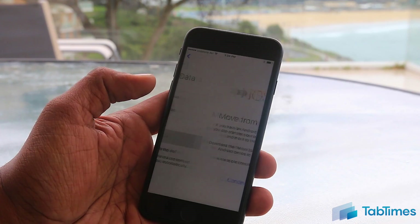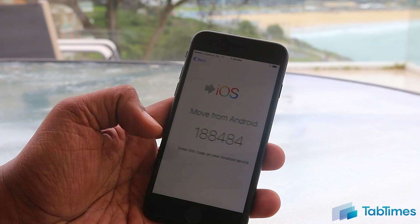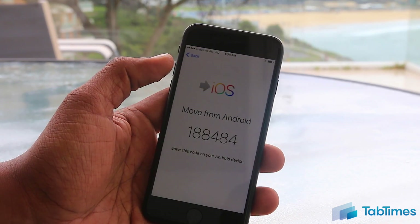If you choose to move data from Android, it will ask you to download the Move to iOS app to get started. Once you do that, press continue — it'll ask you to enter a code on the Move to iOS app, and then you follow the on-screen instructions from there.